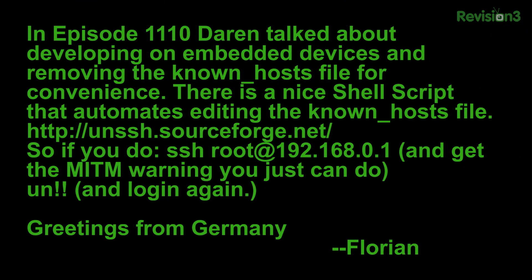How about Florian? Florian writes that in episode 1110, Darren talked about developing on embedded devices and removing the known_hosts file for convenience. There is a nice shell script that automates editing the known_hosts file at unssh.sourceforge.net. So if you SSH into, say, root at your IP address — as shown with the Pineapple — and it gives you that big man-in-the-middle warning, you would just run `un!!` or 'unbang bang,' and it will remove that entry. You've got to check out the video on SourceForge — and it greets you auf Deutsch: 'Wie geht's, mein Freund, was los?' — what's up, Florian's in German.